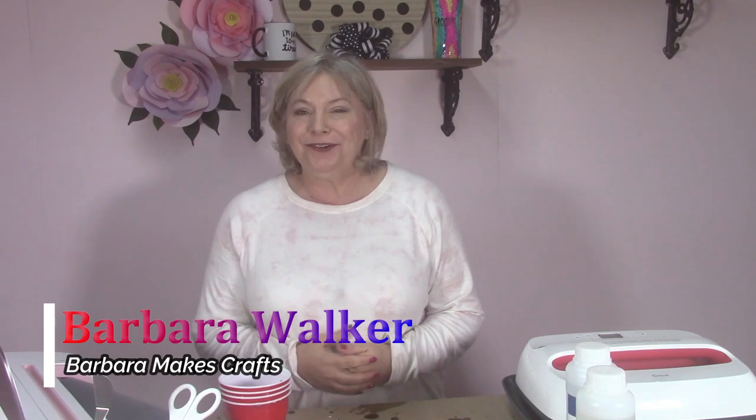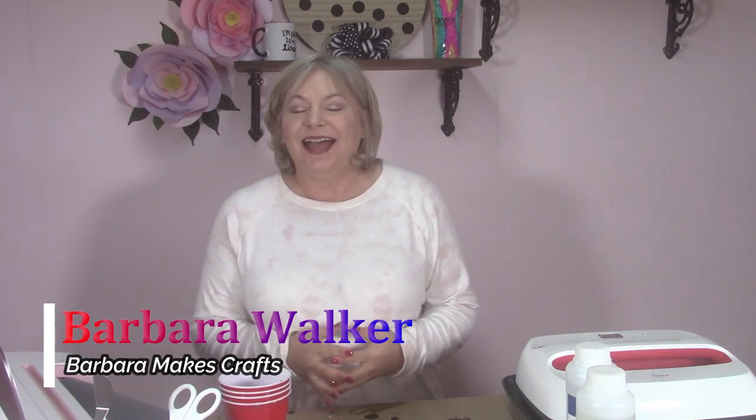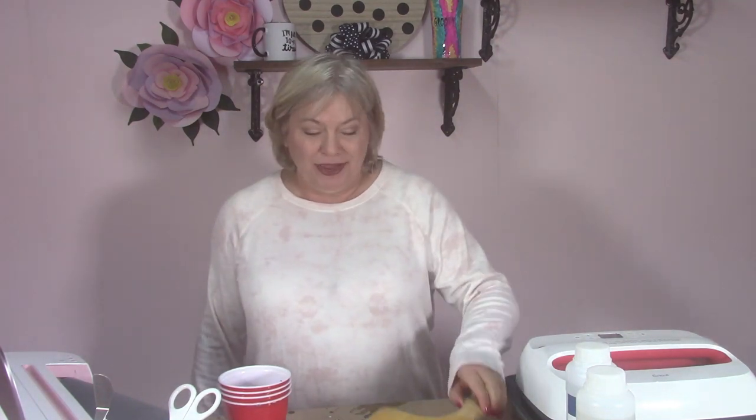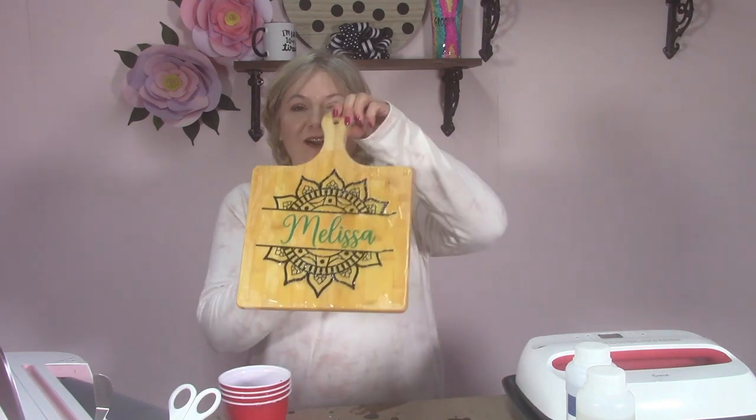Hi guys, Barbara here from Barbara Makes Crafts. I am the creator of barbaramakescrafts.com, where you'll find all these fun crafts that I love to make and share with you. I love to teach you guys how to do these awesome crafts — they're not always perfect, but practice makes perfect, right? We can go over them again and again.